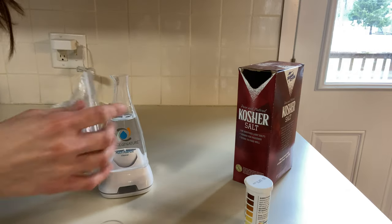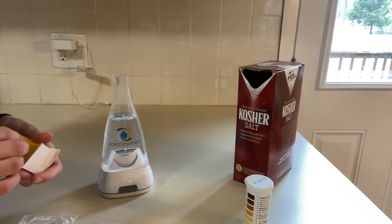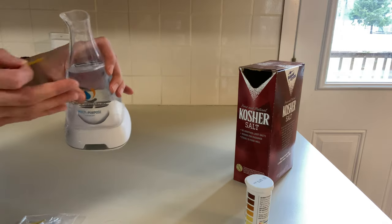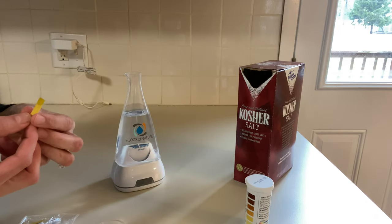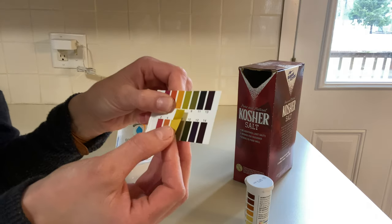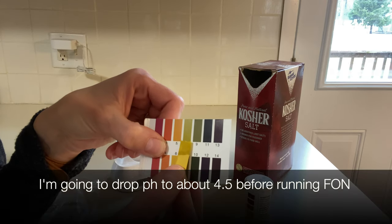This is where the pH strips come in handy. If this is your first time, you may want to test your actual water to see what pH it is. I've tested mine before — this is just plain water with no solution added yet — and it always comes to seven. You can see here it's close to seven; it will turn a little bit darker green.